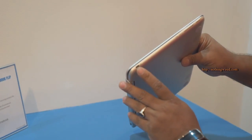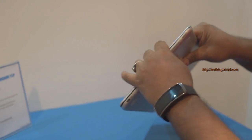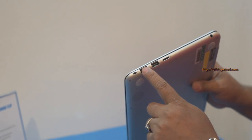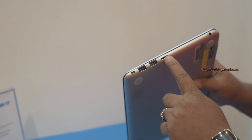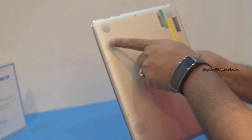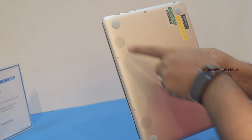You can see the Asus branding and Chrome branding. On the side you have the power input, volume rocker, and power button. There's also a micro HDMI port, two USB ports, a micro SD card slot, and a microphone jack. Both speakers are located at the bottom.